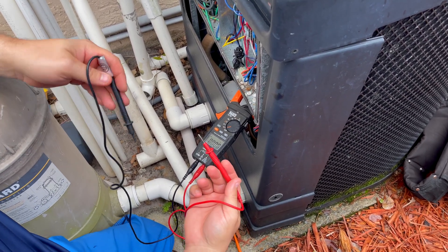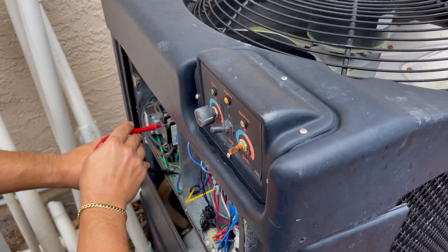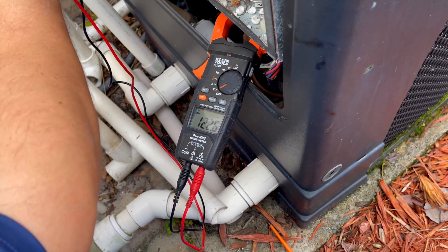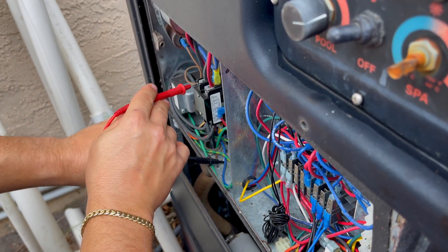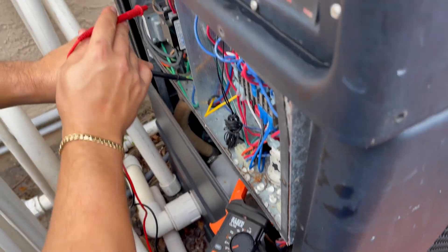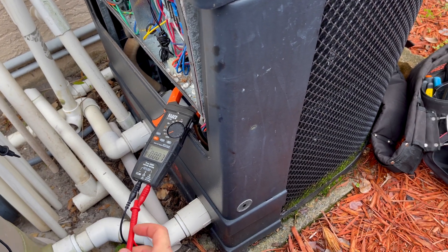What I always like to do first is go ahead and test ground to one leg of power. If you zoom in on the meter, you can see we're getting 122 volts on one leg. Then moving the probe to the other leg, we also have 122 volts. So everyone would naturally think, 'Oh great, I have power — the heater's bad.' Well, you'd be wrong.